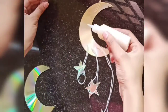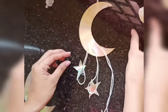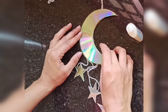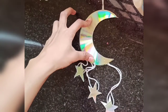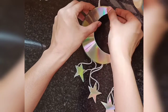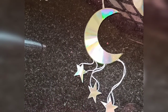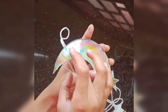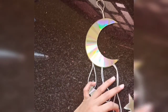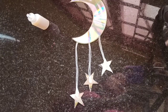Make sure you use a strong glue to stick it — you can also use Feviquick or Flexquick. Here I am using scrapbooking glue. Once you stick it together, make sure you leave it to dry well before you hang it. The wall hanging is ready.